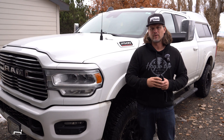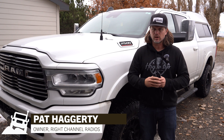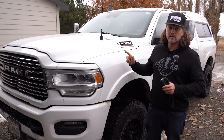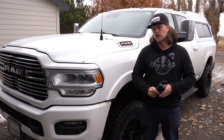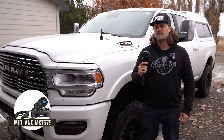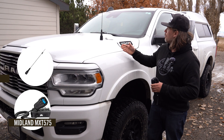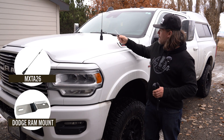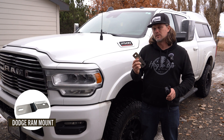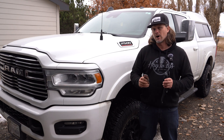Hi all, this is Pat with Right Channel Radios. Today we're going to be doing a GMRS radio installation in this 2019 Dodge Ram 2500. We're going to be installing the Midland MXT575 50 watt GMRS radio along with this Midland 6dB antenna and this mount that is made specifically for these Dodge Ram trucks. Let's get started.